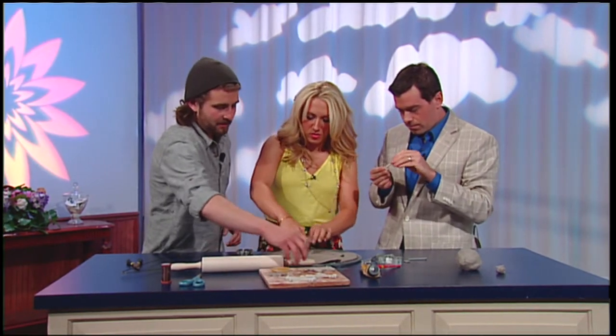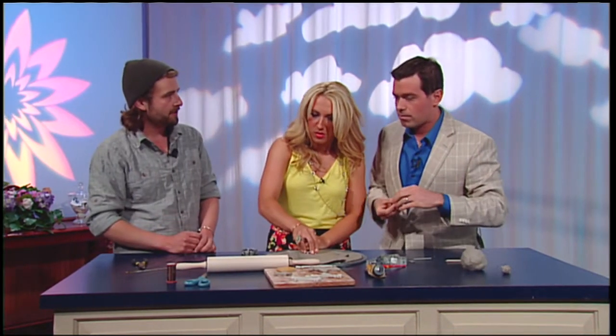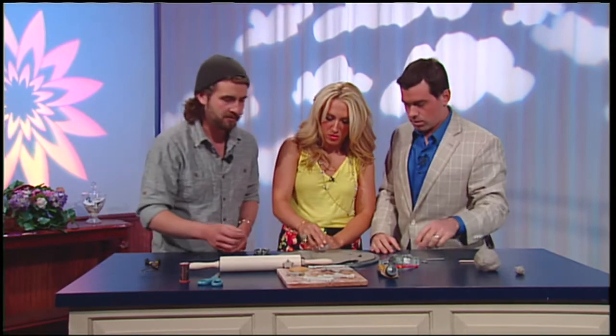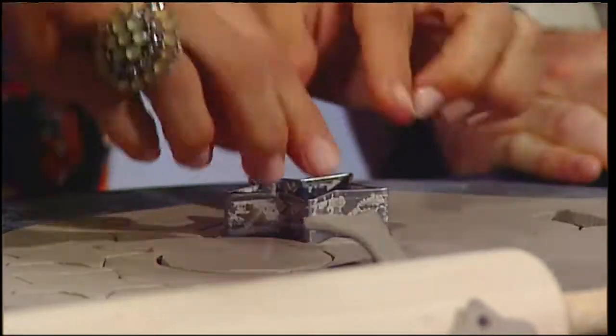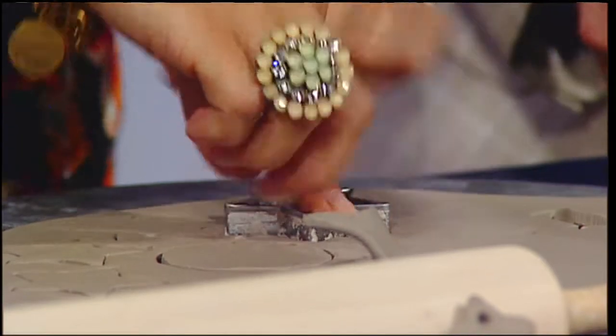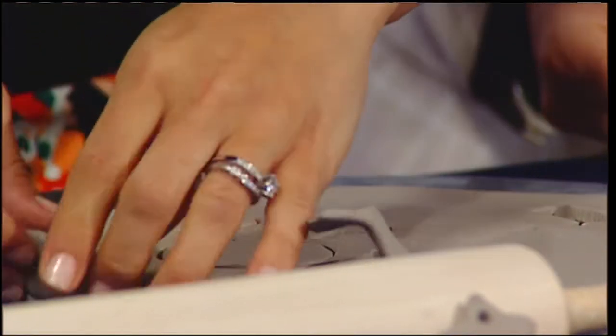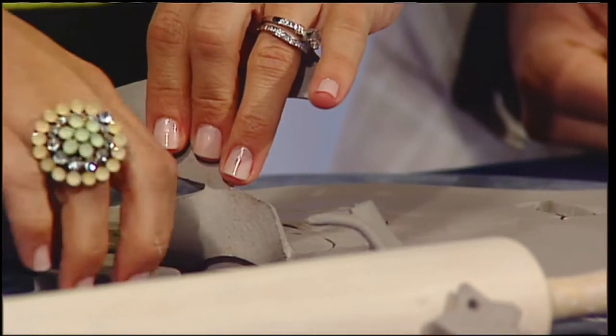Once everything is cut out, you can use the self-drying clay or you can get the oven-baked clay. Once it's hard, go ahead and just paint it with some acrylic paint. The self-drying clay takes a couple of hours. You're going to have a few other steps involved with making the actual loop frame, and that's where the coat hanger comes in.